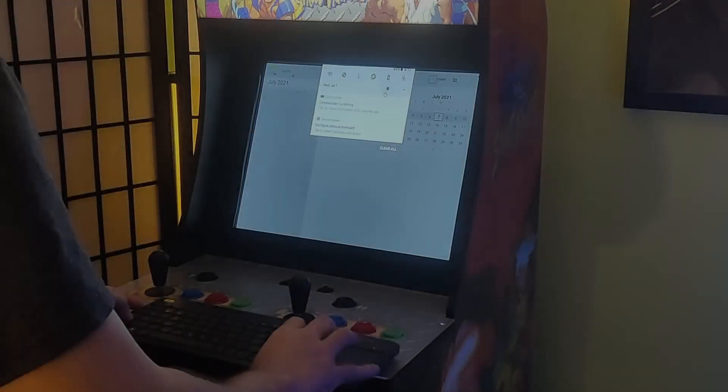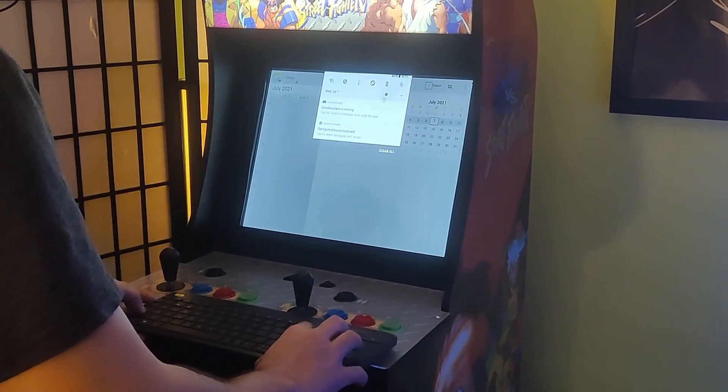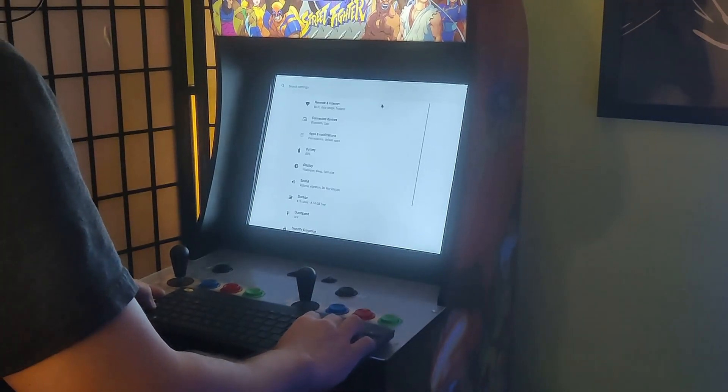On a previous episode of The Code Always Wins, after trying everything, and with a simple adapter and a keyboard, we had finally gotten access to the operating system menu on our $500 X-Men vs. Street Fighter and Marvel vs. Capcom Arcade 1Up caps.